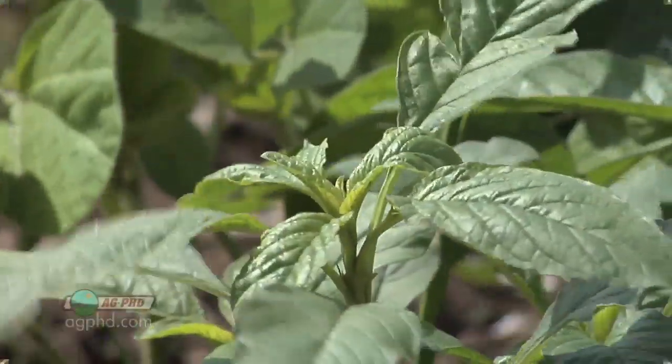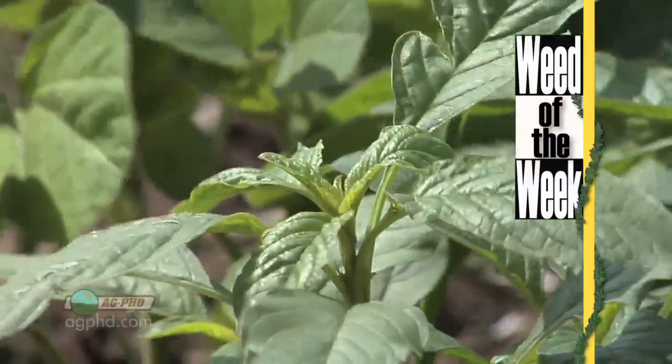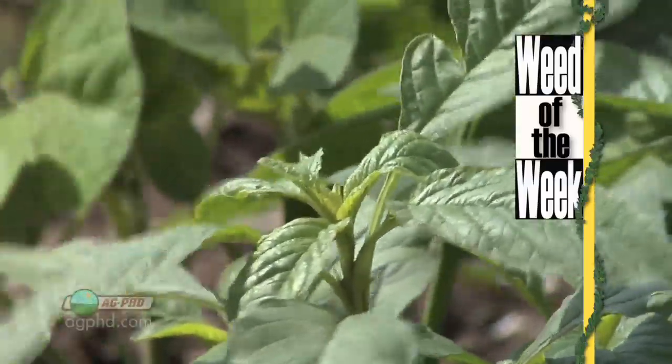Disease resistance is important, but weed resistance is a real thing right now out in fields. We'll show you how to stop this weed that is becoming resistant in our Weed of the Week segment.